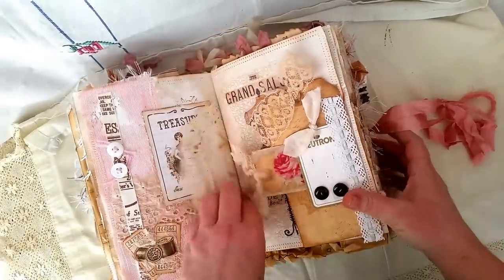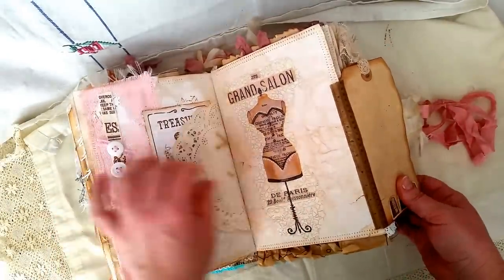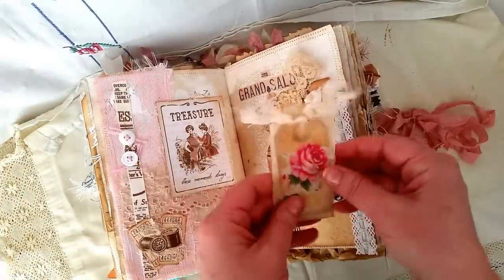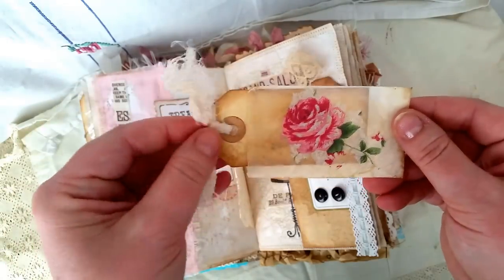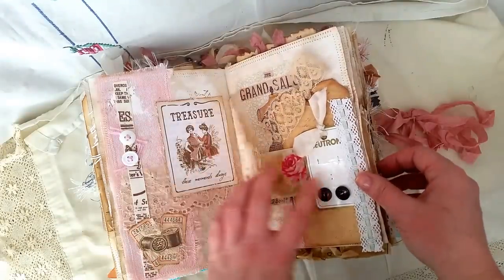Then we have a doily here with a little bit of a tuck flip — that's just some decoupaging from a napkin. That comes out — so decoupaging off a napkin. And this is the tag: 'Always wear your invisible crown.' On the end I've just tied off some cheesecloth on it. The tuck spot is made out of a button tag.